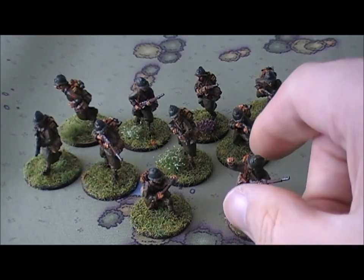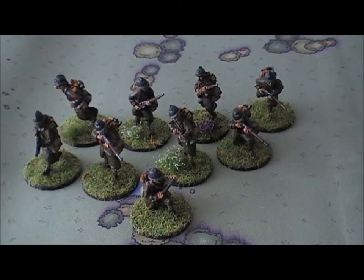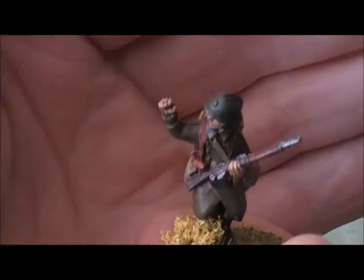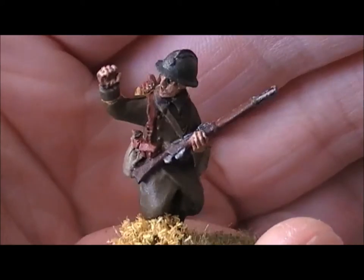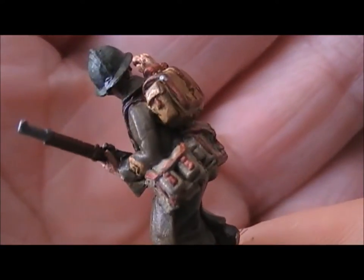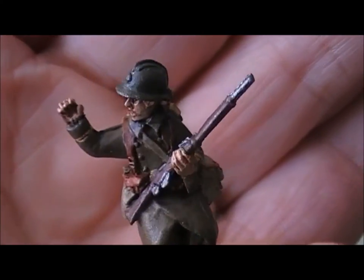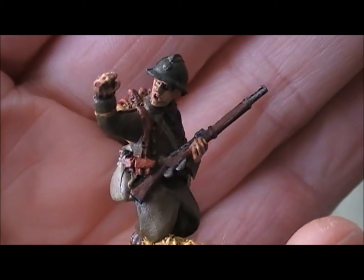I modeled these guys on an infantry unit I found in one of my reference books - it's the 51st Infantry Regiment. We'll start with the NCO or sergeant, and you can see he's a pretty decent figure. The color I finally came up with is pretty much spot on to what I wanted. You can see he's armed with a rifle.